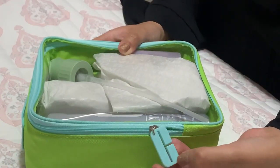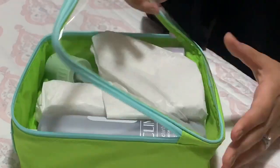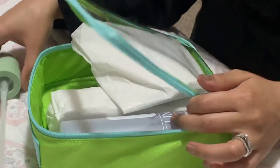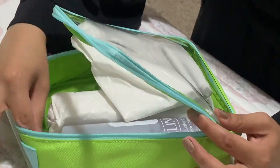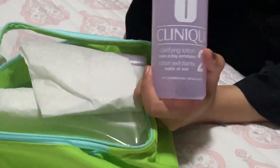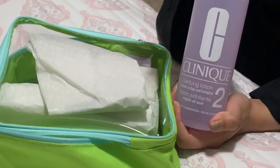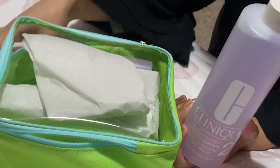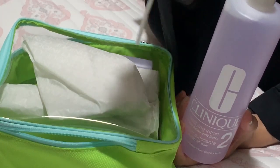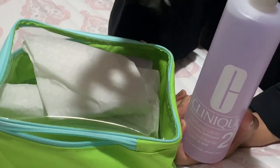It comes with a little Clinique C zipper, and it's got a nice big opening. The lady at the counter told me that normally the toner does not come with a pump, so you just have to pour it out of the bottle, which is not the most economical. But if you buy the kit, it comes with the pump, and you can actually save this pump and reuse it if you were to repurchase the toner again.